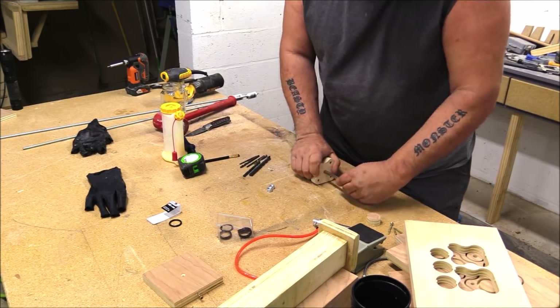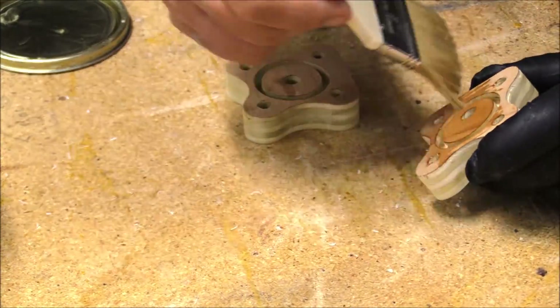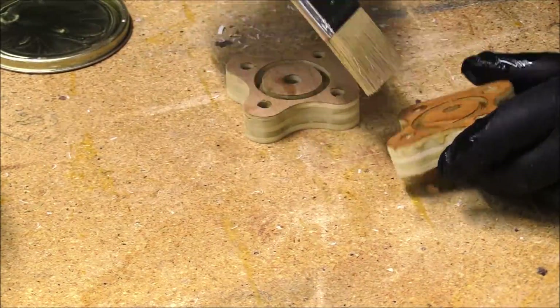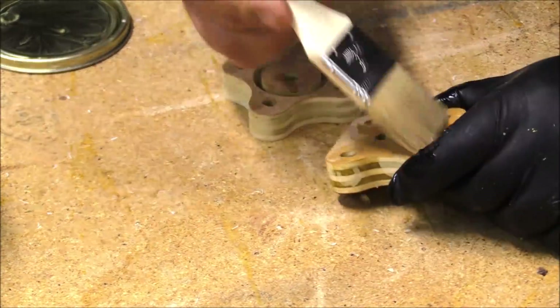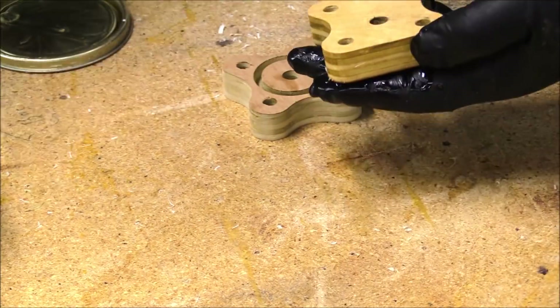Once that was done I was able to fit it into the little PVC pipe that I'd cut down to just under five inches. I wanted to put a little finish on the wood parts just to give them a little extra strength. I don't know that it was really all that necessary, but I did it anyway.